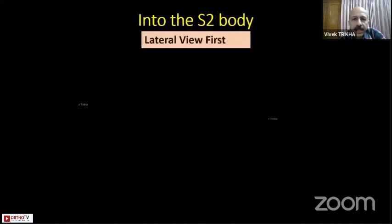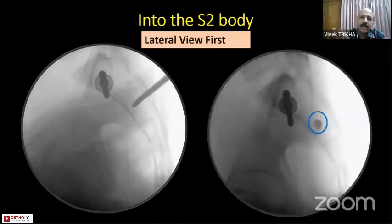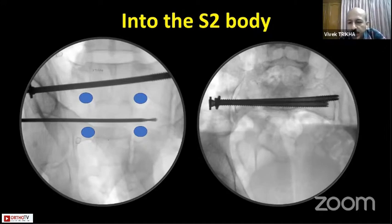We will discuss partially or cannulated screws. For S2 screws, the same approach applies: get a perfect lateral view, get the guide wire right in the center, get a bullseye to achieve the proper planes, then put in your S2 screw with a drill guide, ensuring the neural foramina are separate — it must pass between the S1 and S2 neural foramina on both inlet and outlet views.